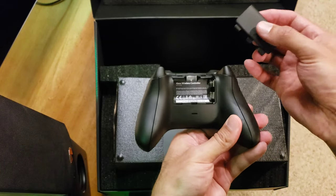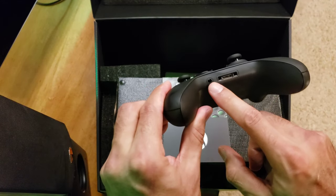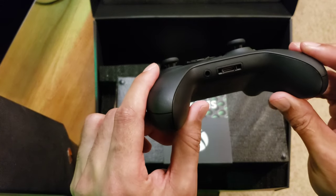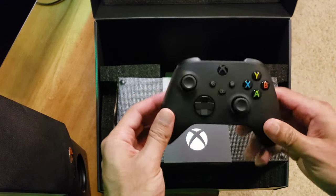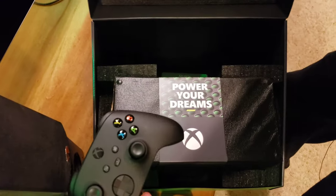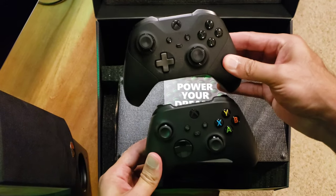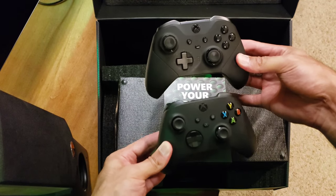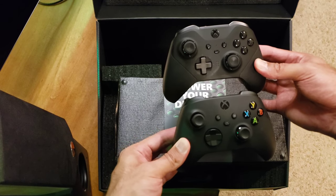There's your battery compartment. Let's check out the bottom — headphone jack for headsets, and there's the charging port, which is not USB-C, it's something different. That is the controller. I'll actually be using the Elite Series 2 controller. Comparing them side by side — the new Xbox Series X controller is definitely a little smaller. Interesting.